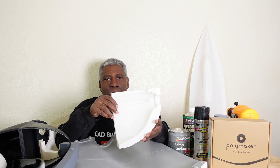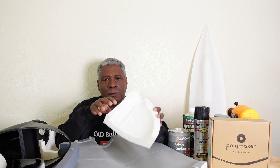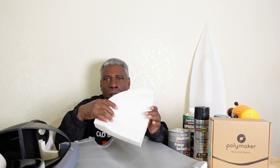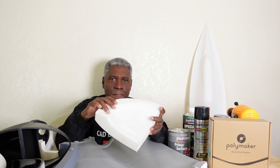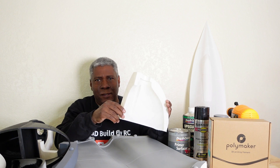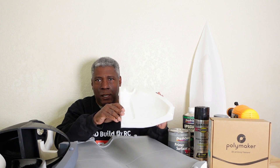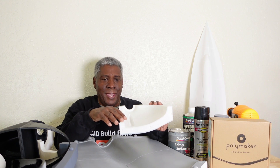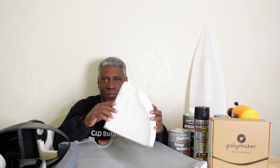After you 3D print your part like this here, the first thing you need to do is make sure your printer is printing extremely well so the surface is perfect off the printer — no work needs to be done to it coming off the printer. That way it's just less work. This surface on here is flawless. Besides the printer lines, you can't really see them, but they are there and we'll need to fill those in.